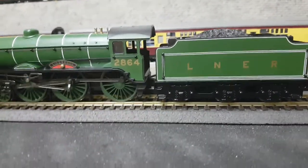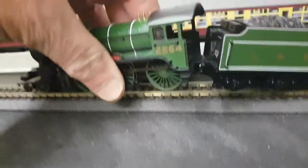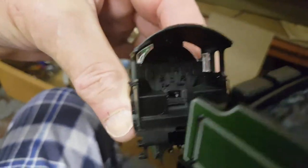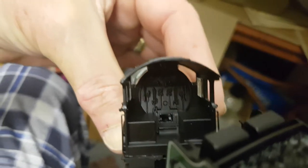On this locomotive we have a fantastic amount of cab detail inside. It's not painted, but there is a lot of cab detail inside this locomotive. If you can see in there, there's a fair amount of cab detail — if it was all painted up it would look fantastic.